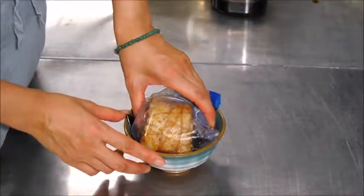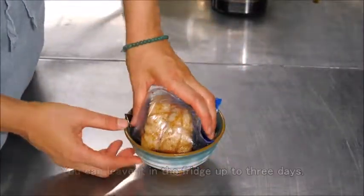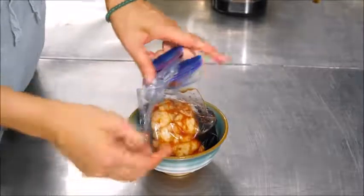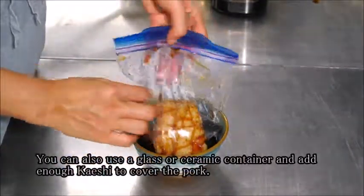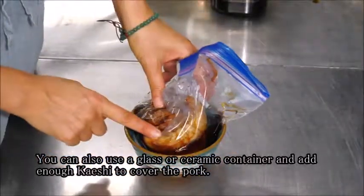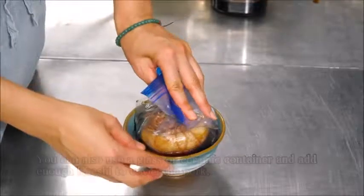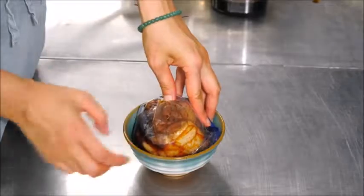Every couple of hours or half a day, flip it over so the sauce covers everything. If you don't have time and might forget to flip it, cover the meat with cheesecloth and soak it in the sauce — that way the sauce goes all over and you don't have to flip it. But it's best to flip it regularly.